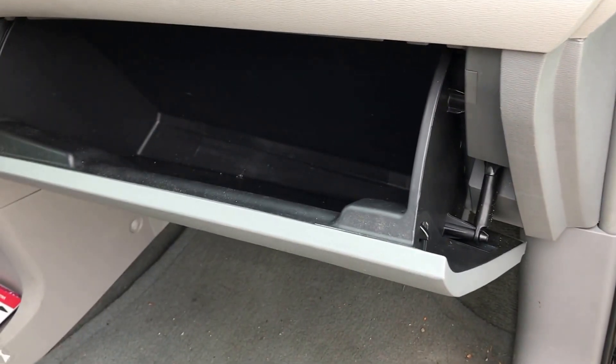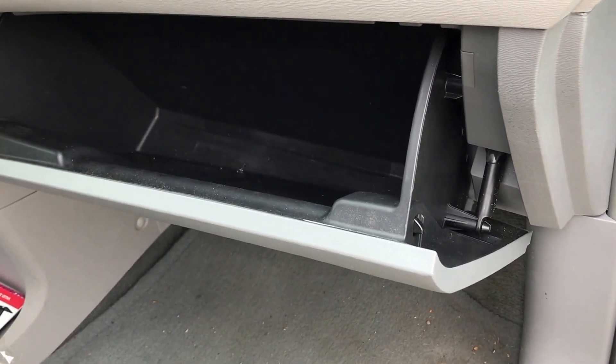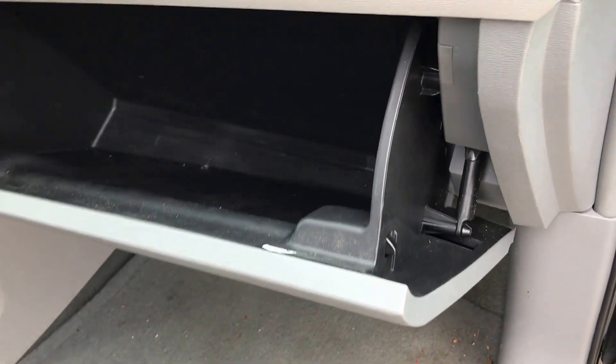To get started on accessing the cabin filter, you're going to pull down your glove box and take this glider arm here and simply push it off to the side like that and disengage it from the pin.